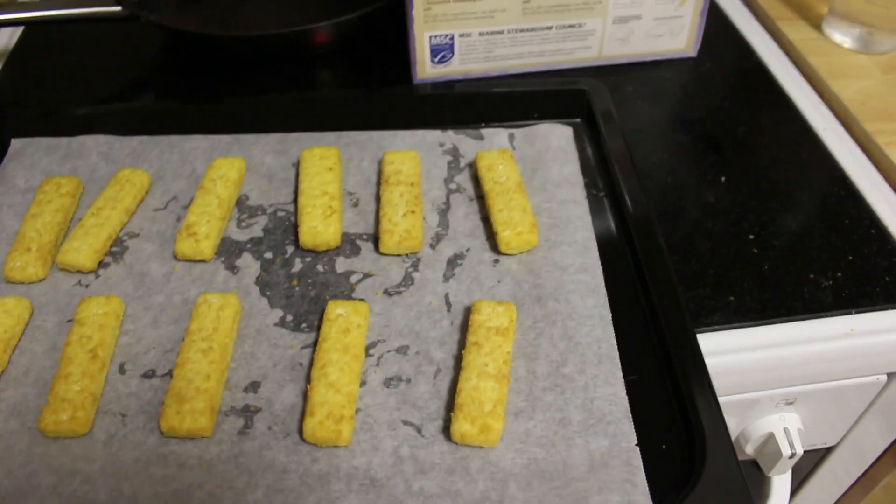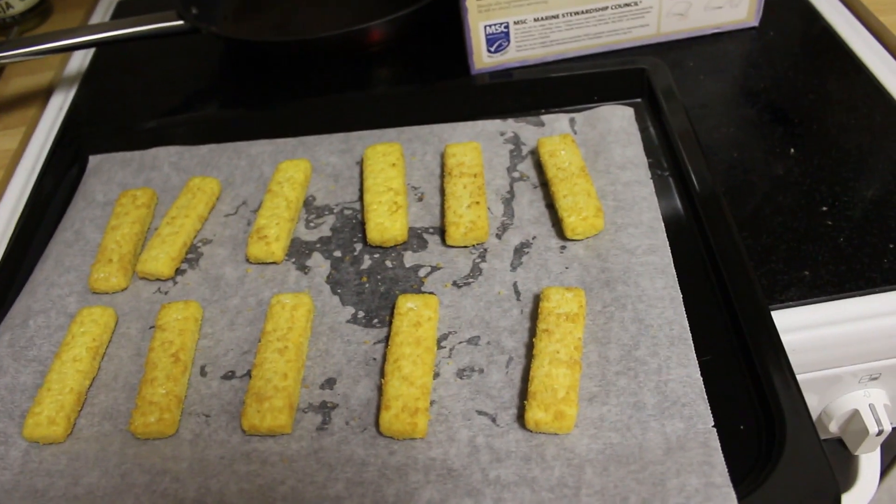I just wanted to let you guys know that I'm eating, I'm surviving. I'm surviving — I'm doing it the lunchbox way.